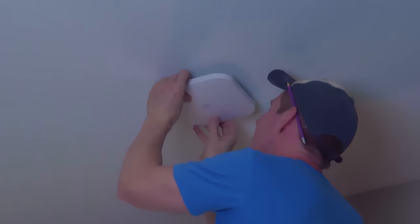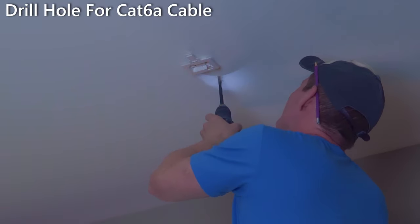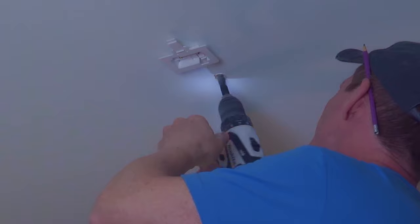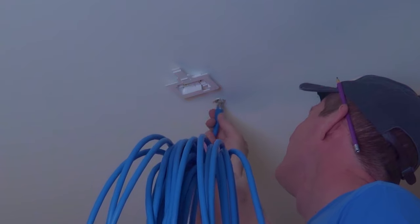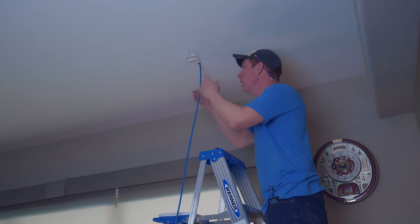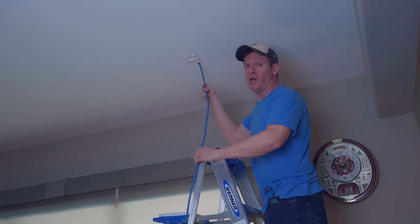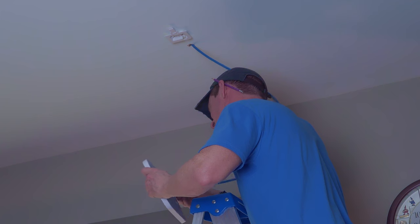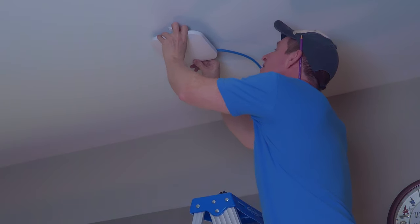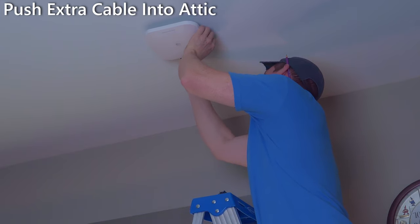At this point we're going to test out that bracket to make sure it holds — and it does. Next, we'll drill the hole for the Cat6A cable to go up into the attic. We'll start with a small drill bit and then go up to a larger drill bit, and now we'll see if the cable fits inside the hole — and it does. We're going to push all the cable up into the attic, then slide this onto the bracket and run this cable up and out of the way. You can't see it at all.